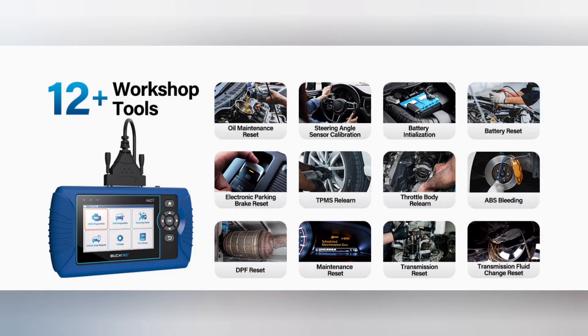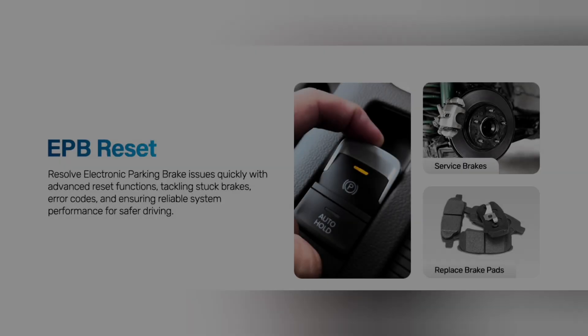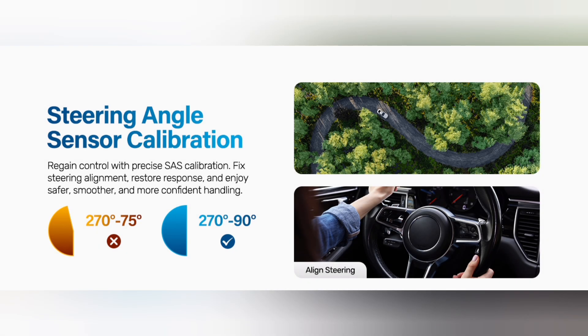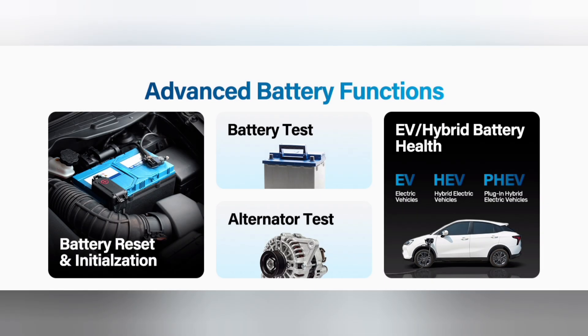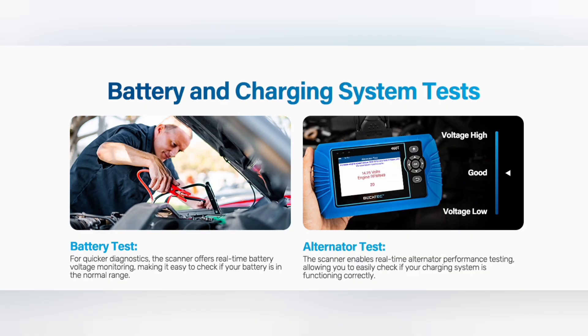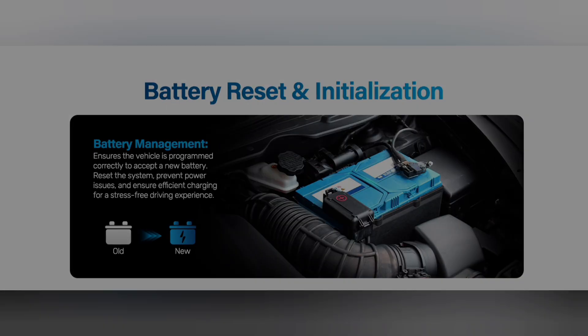The BulkTech 460T OBD2 scanner boasts a user-friendly interface that makes it easy to navigate, even for beginners. Its wide compatibility means it works with most vehicles, and its advanced diagnostic capabilities can help you identify issues quickly. From reading trouble codes to performing advanced scans, this scanner has got you covered. It's also really easy to use — just plug it in, turn on your ignition, and let the scanner do its thing.